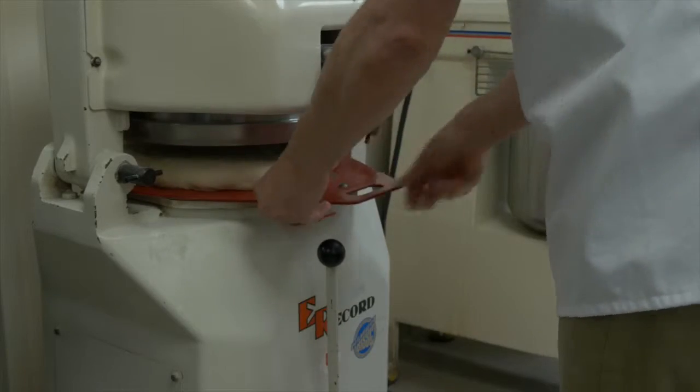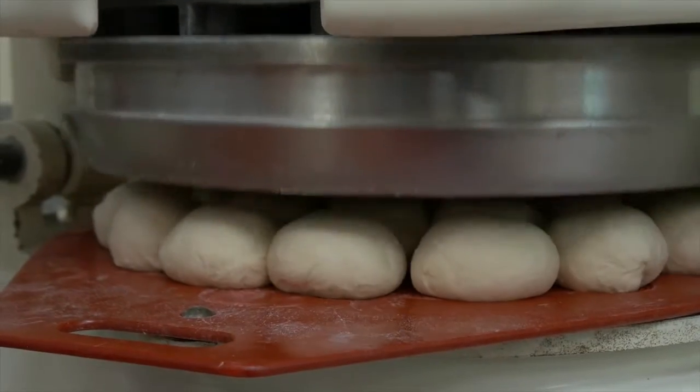When the rest time is complete, place your dough on the bench and place each dough piece on a divider rounder plate. Place the plate in the divider rounder machine to form the rolls.